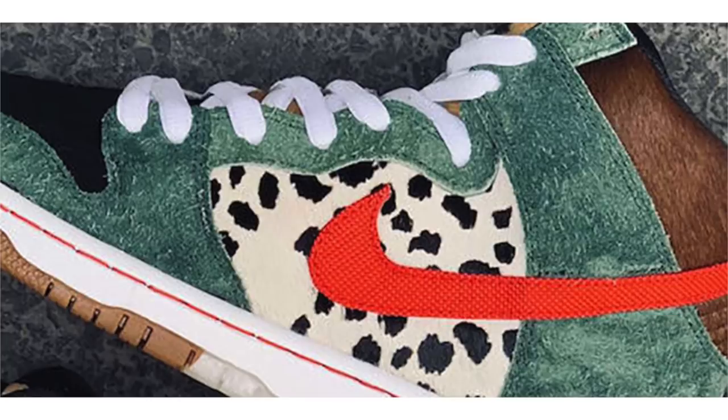Nike SB has a yearly tradition of releasing a shoe inspired by 420, and it appears we have our first look at this year's release. Here we have the Nike SB Dunk High known as 'Dog Walker.' Looking a bit closer, it features a Dalmatian-like spotted pattern on the panels, and green suede which represents grass.